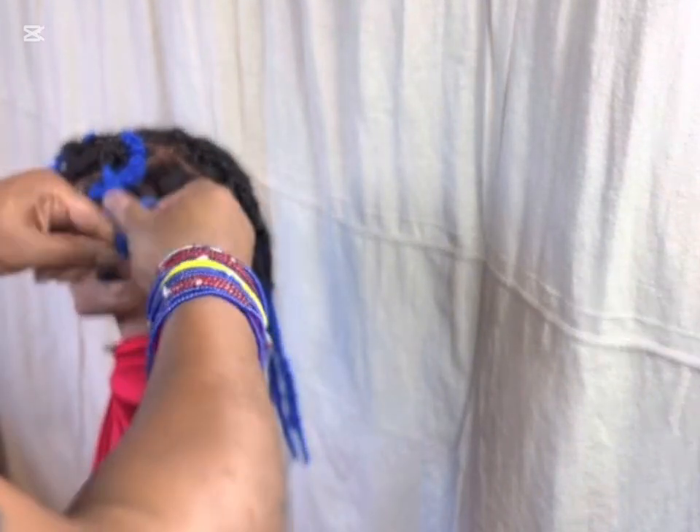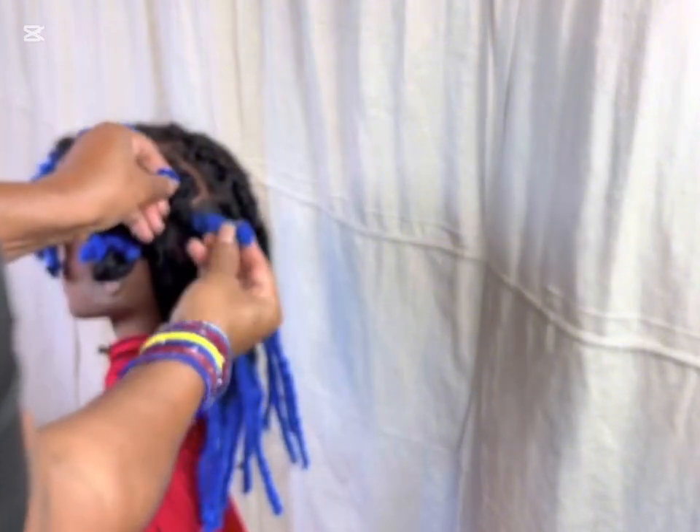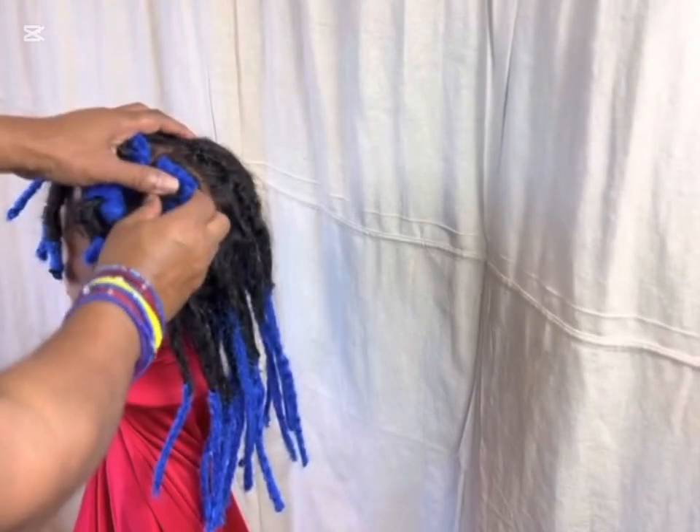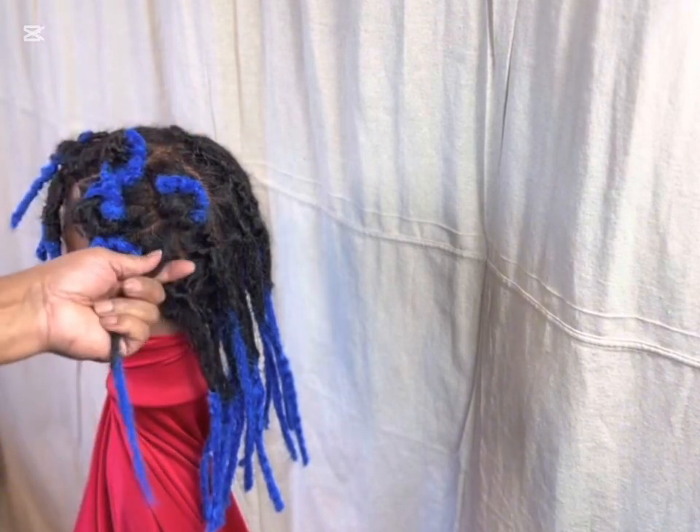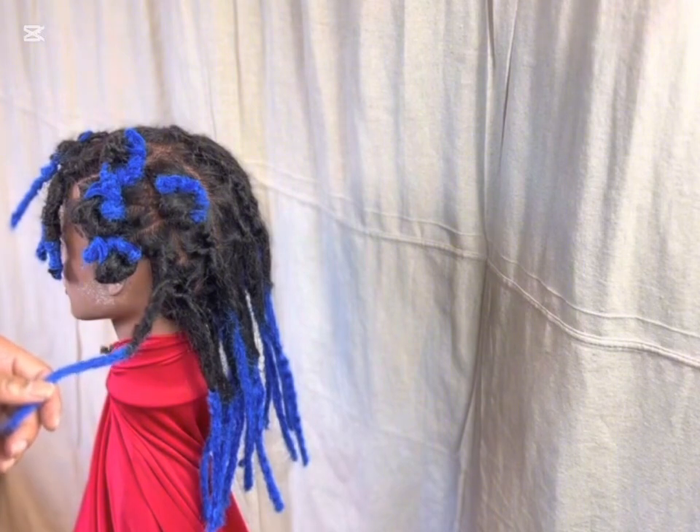Curl, curl, curl, curl — the loop is there and the free end is there. Put it inside the loop — boom, you have a curl. These are called pin curl, or pin curls with an S.